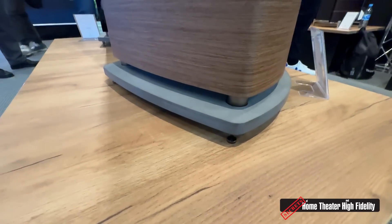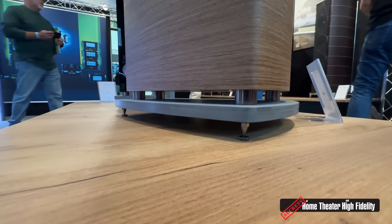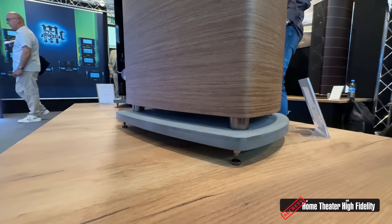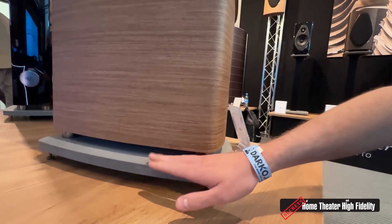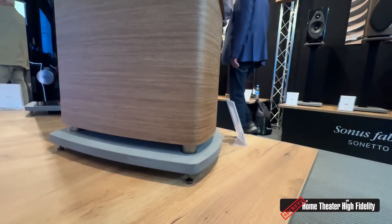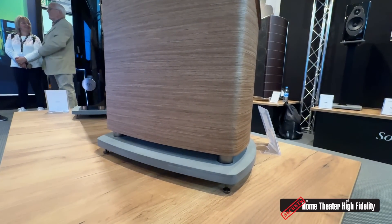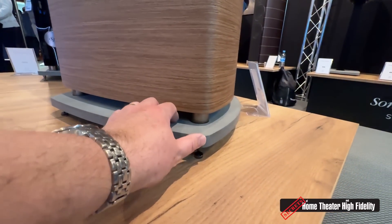Basically all of the speakers have this concrete base — except for the on-wall and the center channel. It has many benefits: it adds structure to the speaker, lowers the center of gravity making it more stable, and since it's a down-firing port system, the vent fires onto this concrete plate and diffuses off it. That adds versatility for placement — you can even place it on a thick carpet without affecting the radiation of the vent.